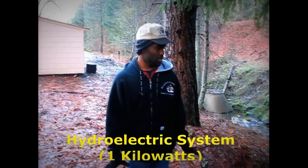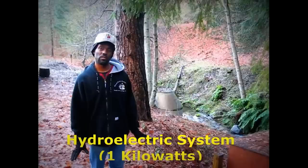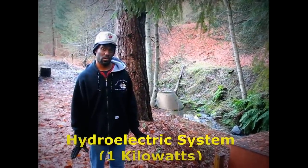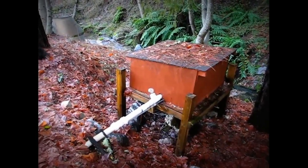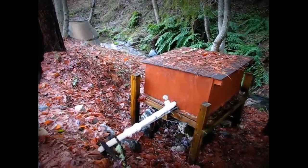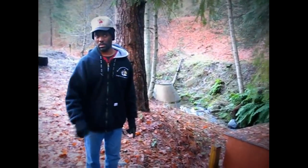From what I understand, this unit will produce approximately one kilowatt of power per hour. And that is, of course, when you're getting enough pressure from the head, which is this height of going up the hill. Is that right? Yeah.